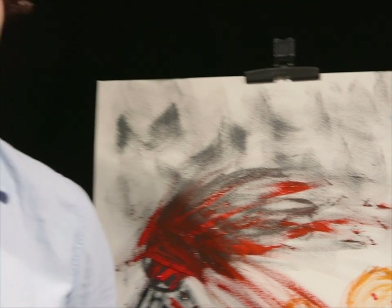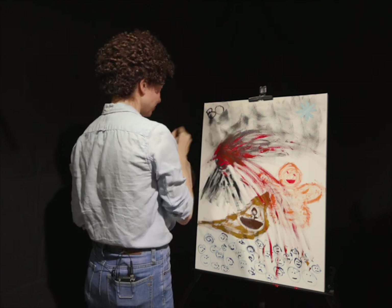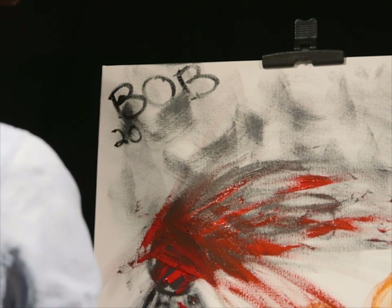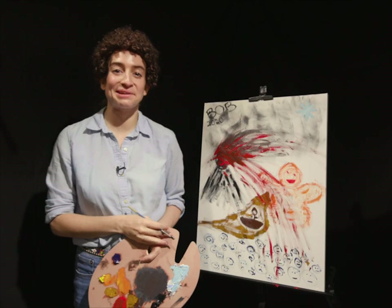Thanks for being here today. I had a lot of fun, I hope you did too. Greatly appreciate it. Now lastly, never forget — you gotta sign your painting. So here we go. See you next time.